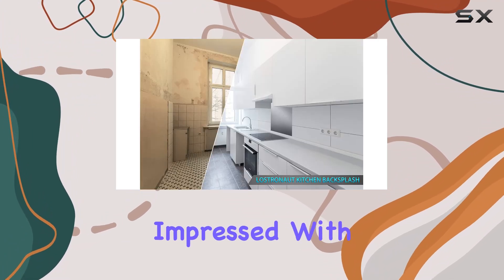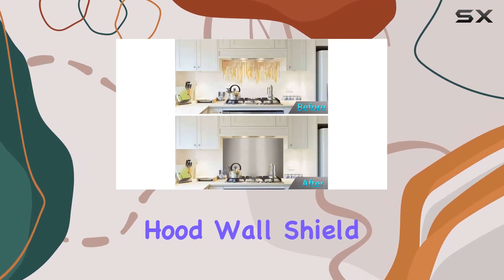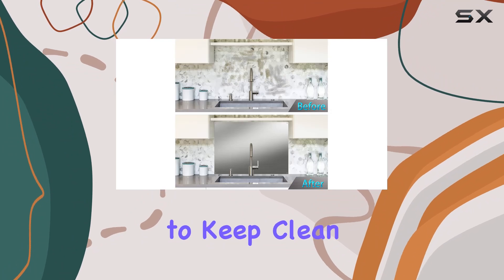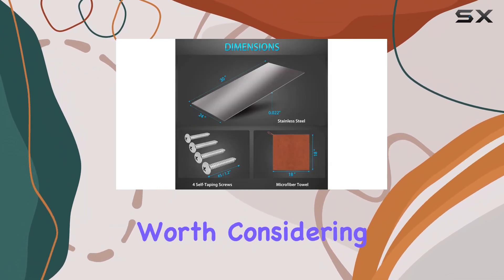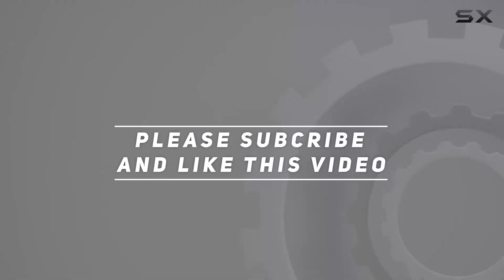Overall, I'm thoroughly impressed with the LOSDRONAUT Stainless Steel Backsplash Range Hood Wall Shield. It's durable, easy to install, and a breeze to keep clean. If you're looking to elevate your kitchen game, this is definitely worth considering. Check out the video description for an updated price, and thank you for watching.